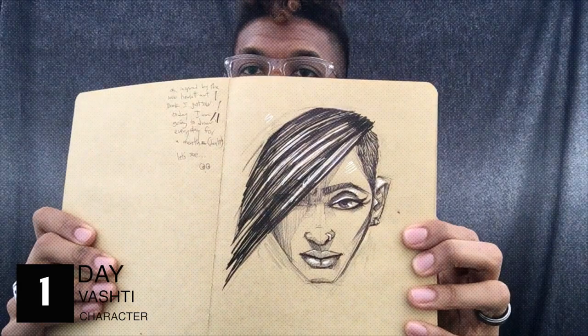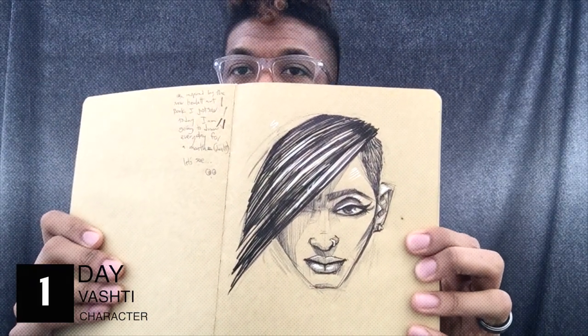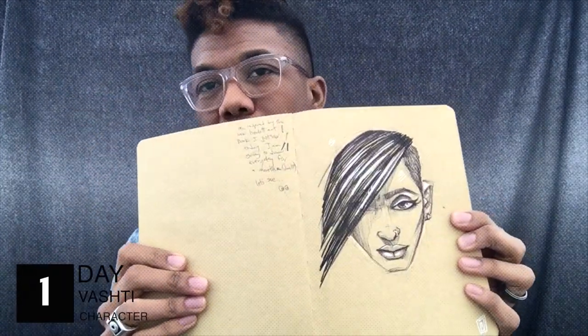I'll be doing a sketch every day for 30 days and some will be short, maybe 10 minutes, some might be over an hour, but this is day one. So here we go. For this sketch, this one is just off the top of my head. It's similar to one of the characters from my graphic novel series, Revelations.